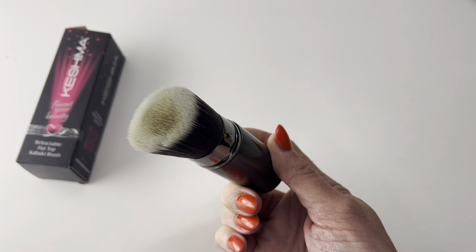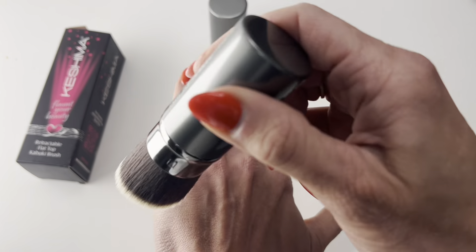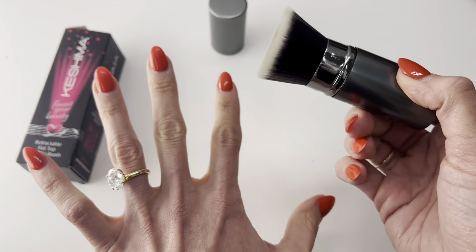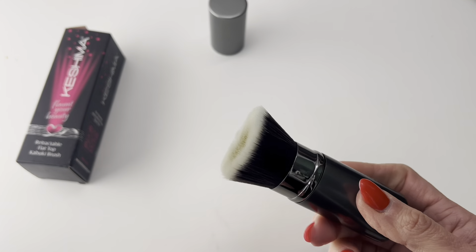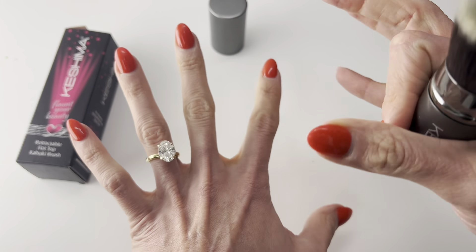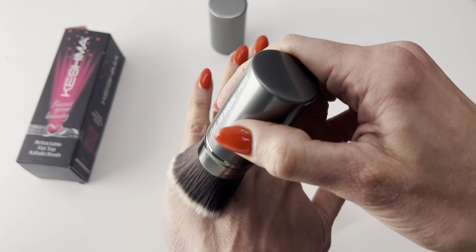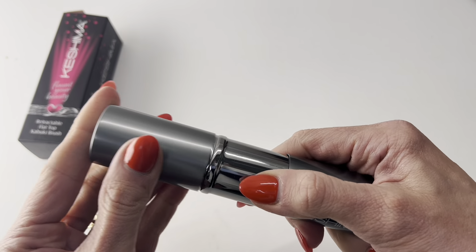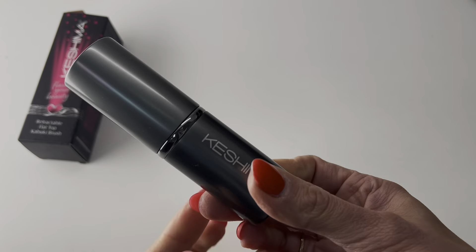I'll put a little bit of the tanning product on top here and then just blend it on my knees, elbows, and other hard-to-reach areas that you don't necessarily want to soak with the tanning mitt — just a little bit on your hands. This works so well. Just pop that up, put the lid on, close it, and you are good to go.